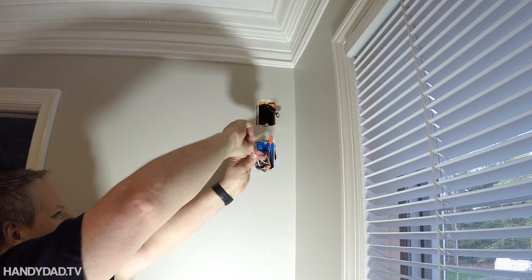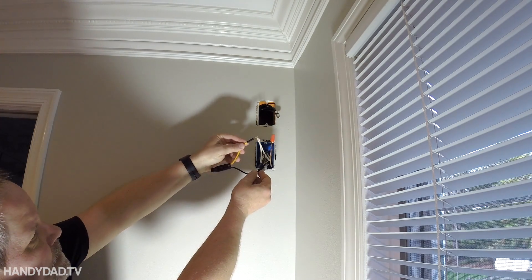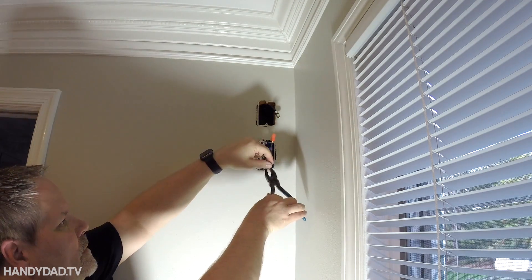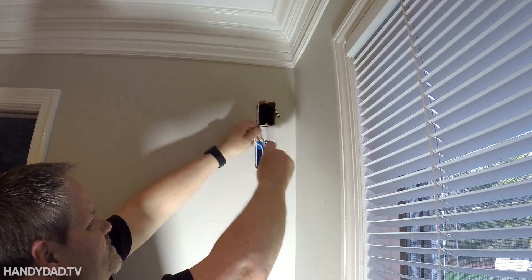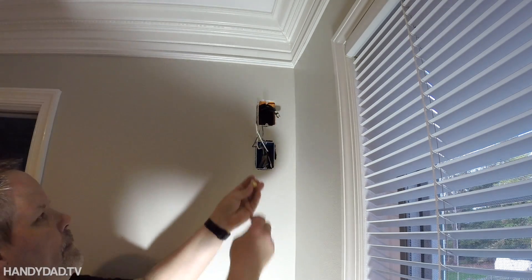First things first, very carefully I remove the wire nuts and use my voltage tester to double-check that the power is off. Now I'm cutting off the previous twists because it's a pain in the neck to untwist them — it's much easier to just cut them if you can do it.